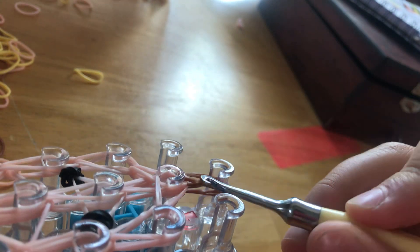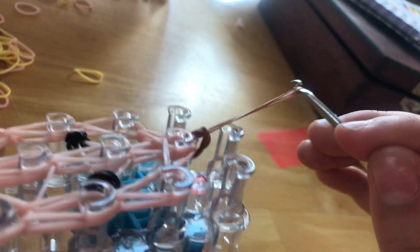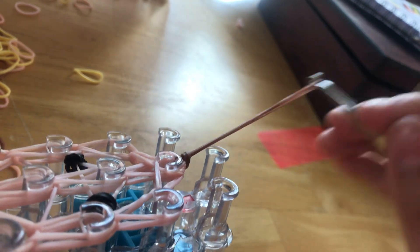Sorry, my camera fell — that wasn't too startling. Alright, so here you can either put an S clip here, or you can just grab, go up, and then pull here. But you can also use an S clip.